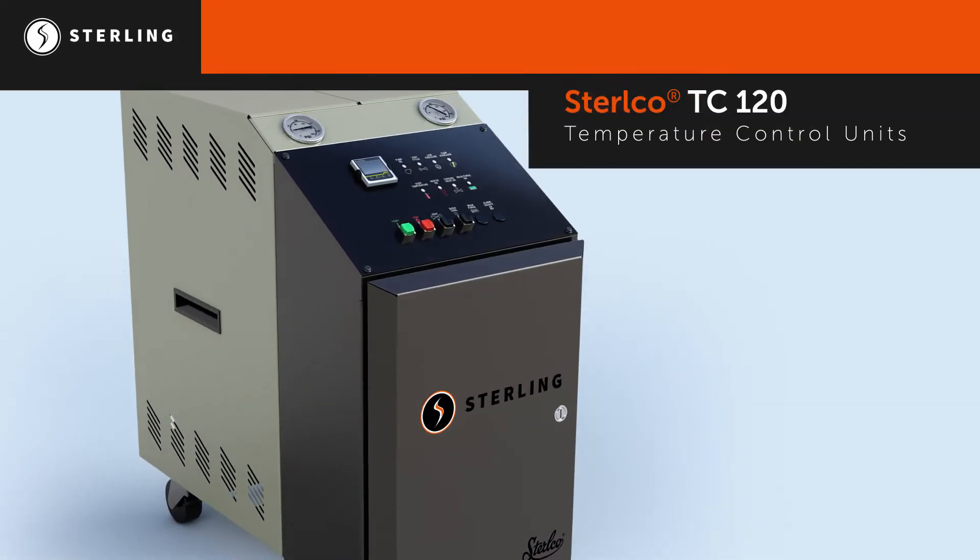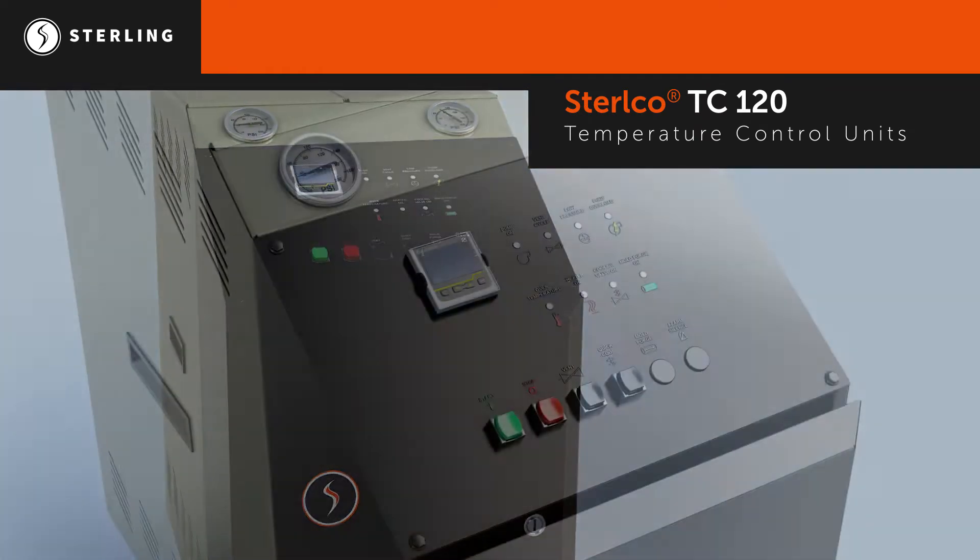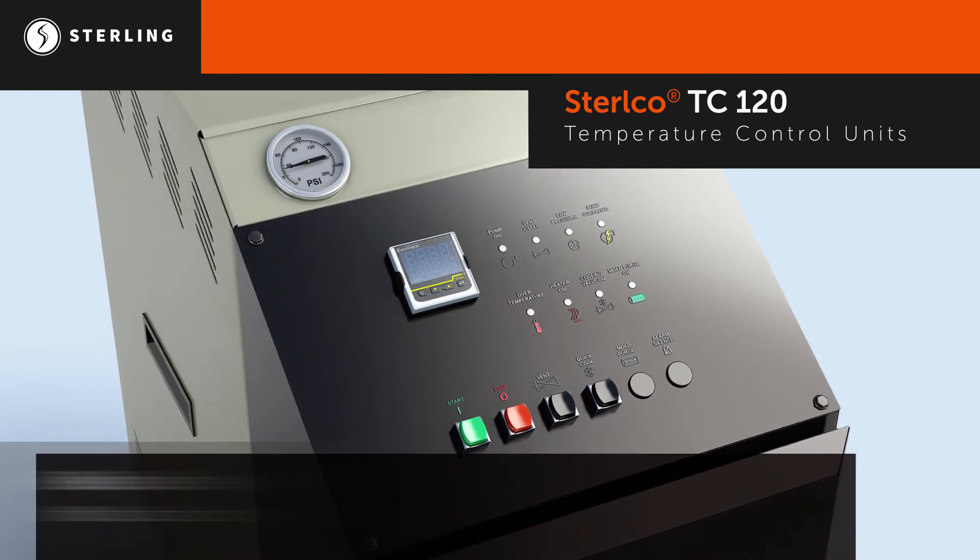With increased options, customization, and more control features, the Stirlco TC120 is the industry standard in temperature control units.